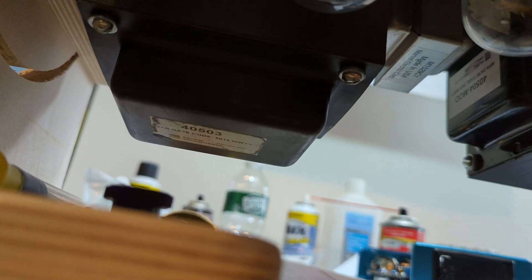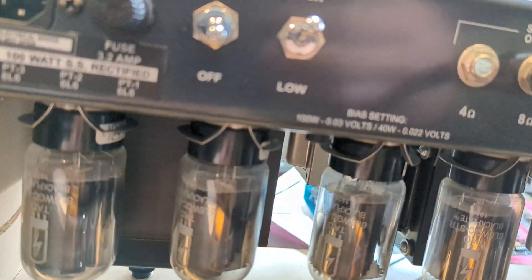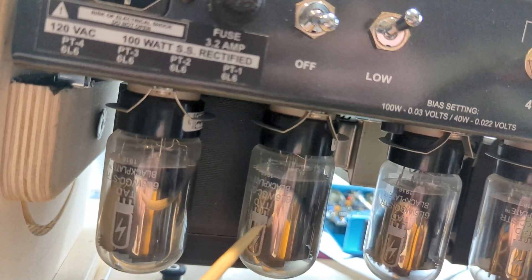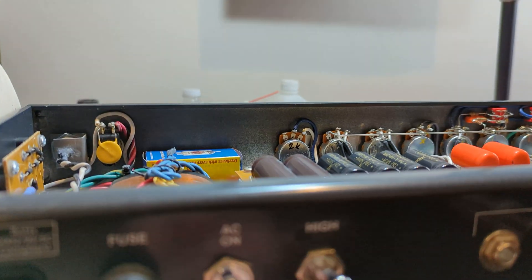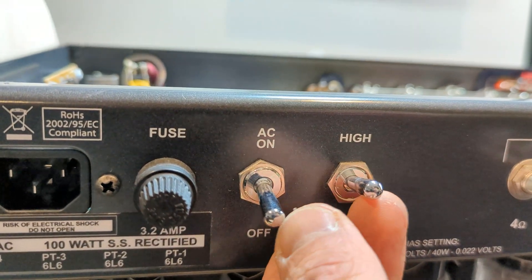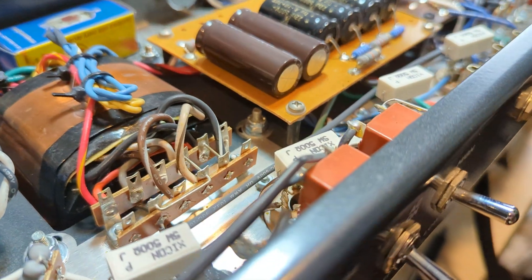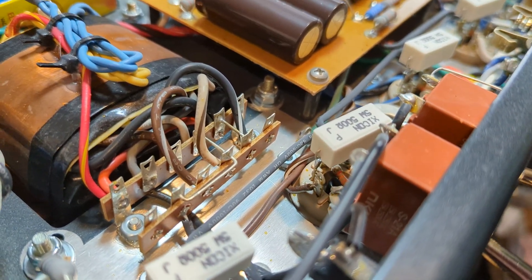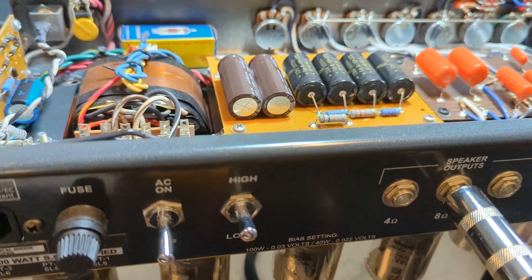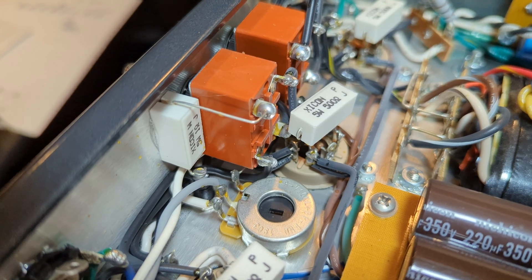The tubes they chose are TAD 6L6 WGGC — these are my personal favorite tubes, so that's really cool. These switches are super nice, they are NKK switches. I don't have it plugged in so don't get worried — this thing is discharged. I love the feel of this switch. You can see on the inside it's an NKK, there's a model number, really nice.